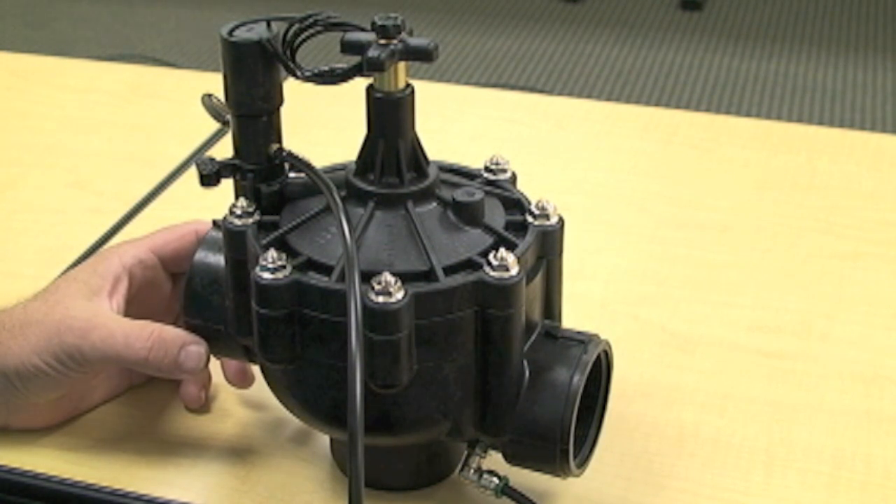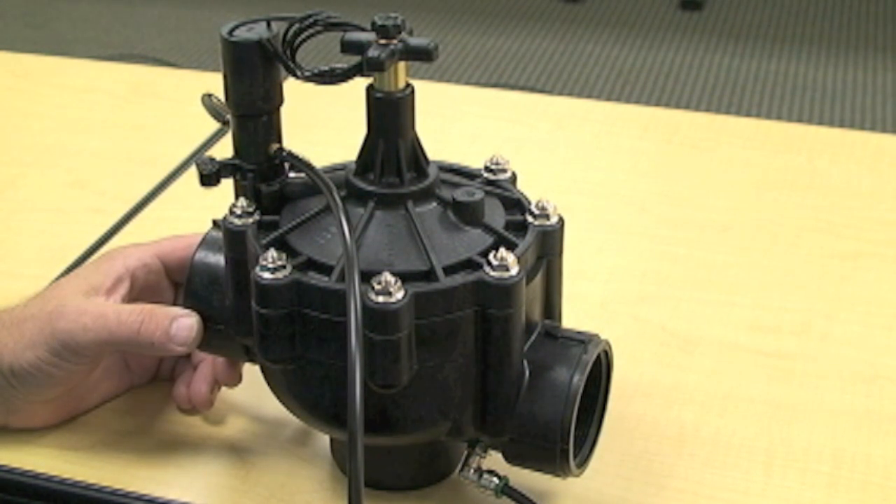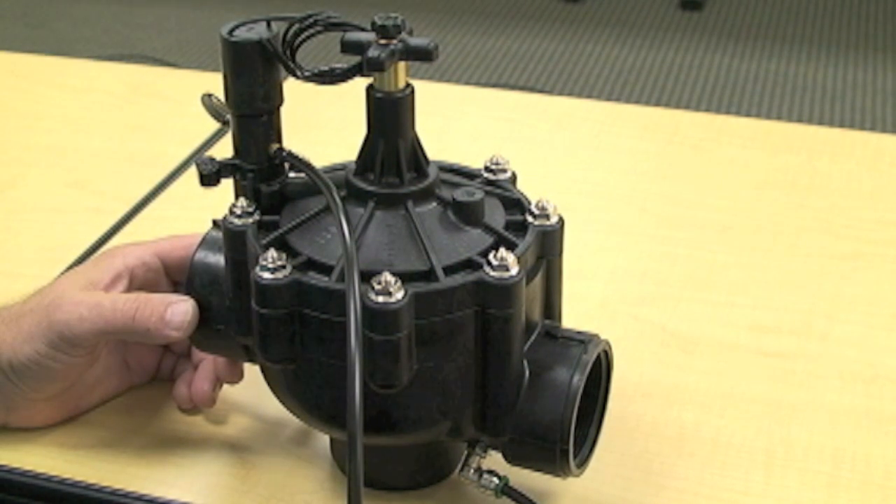The P series allows for a normally open and a normally closed position based on your requirements. From the factory, it comes normally closed, which means that when there's no voltage applied to the solenoid, the valve stays closed.